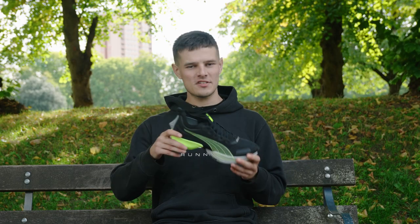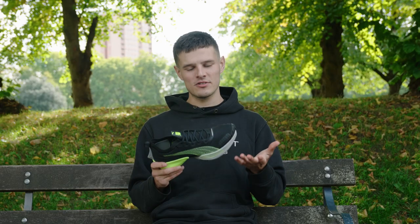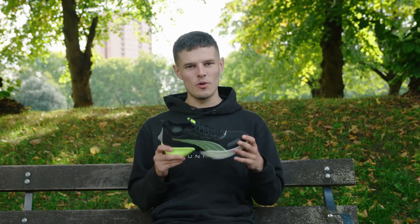This sample is half a size smaller than what I would normally go for, but I still think I could just about get away with it with a thinner pair of socks. So I'd expect anyone who goes true to size here to have a really nice amount of wiggle room in the toe box.